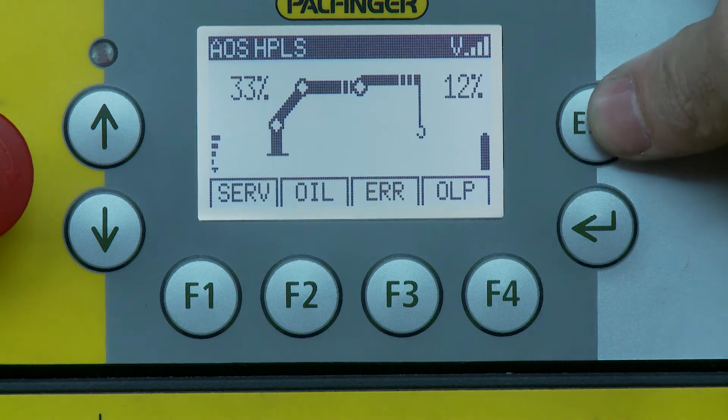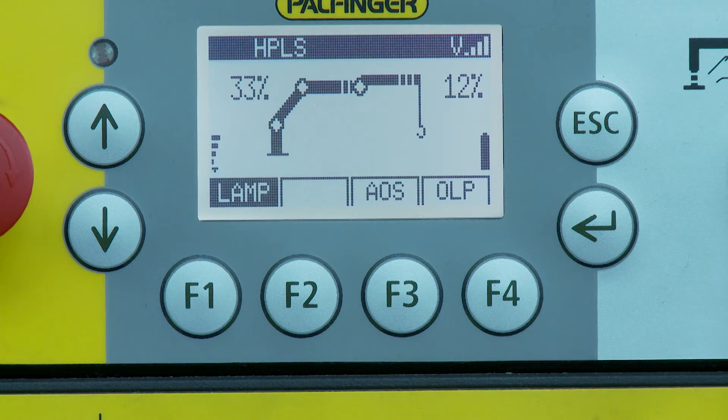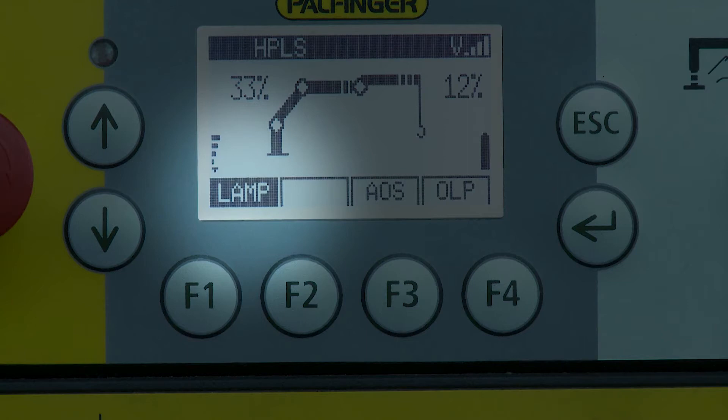The menus can be changed using the arrow buttons. If a function is shown as white text in a black area, it is active or switched on already.